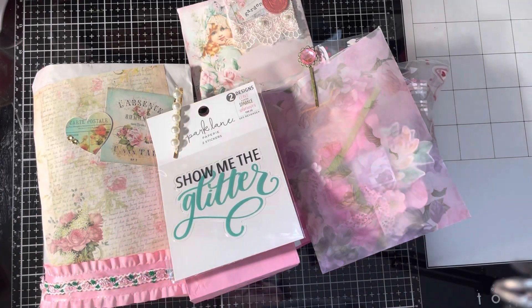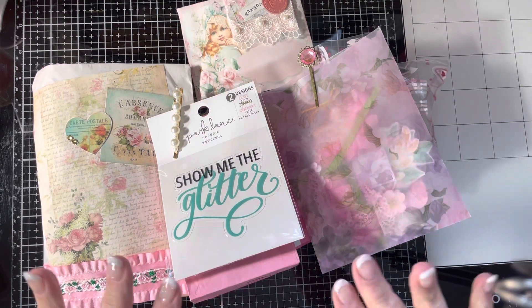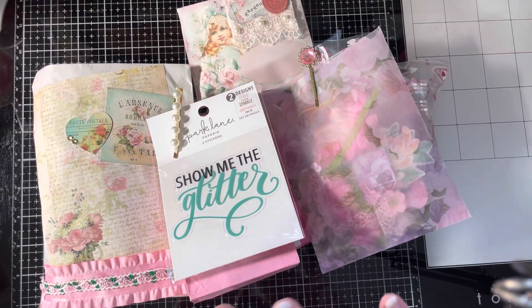Hi guys, welcome back to Mentology by Lola. Today I wanted to share another challenge with you that I decided I was going to do.